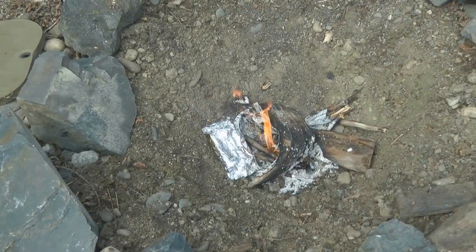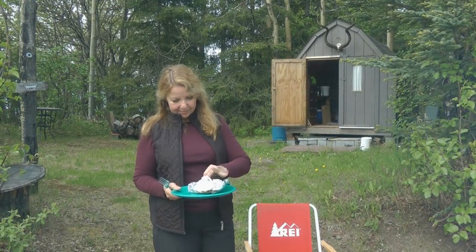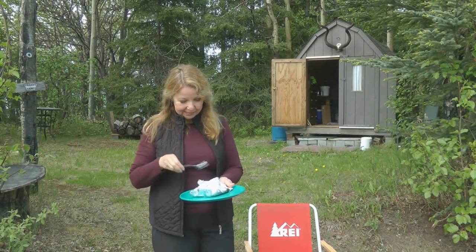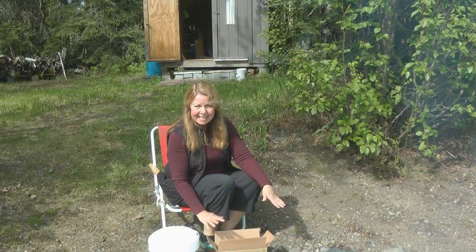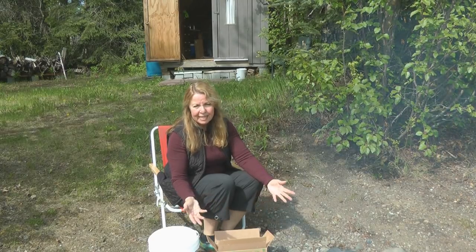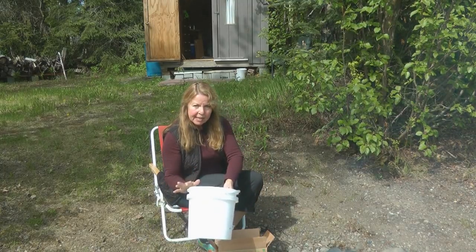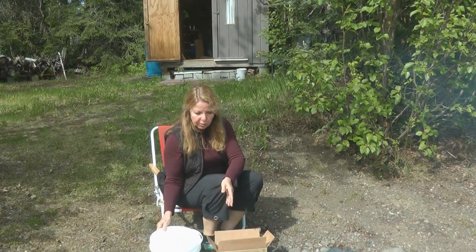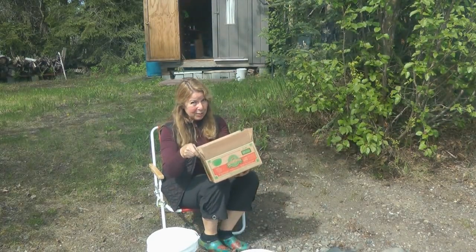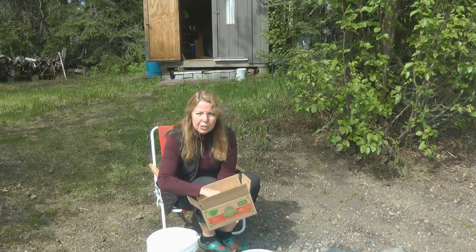I'm going to cook a foil packet meal right next to the coals — put it next to the fire, not into the fire, and allow it to heat all the way through. Since these are pretty sawdusty, I don't want anything getting into the box or them getting moist and disintegrating, so I'm going to store them in a bucket I got for free at the grocery store. The Lightning Nuggets work really great and I'm really pleased to have them.